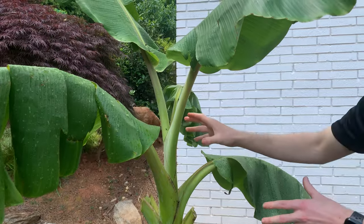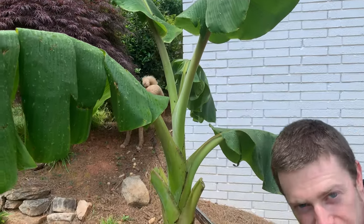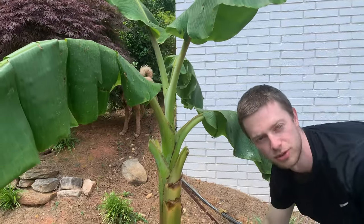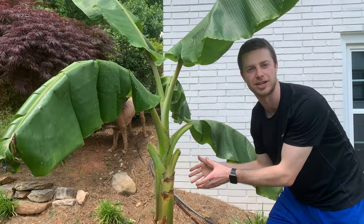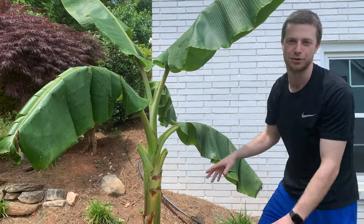Once this tree fruits one time, it will die off. The root ball stays alive. However, you need to let a pup that comes up through the side — and you'll see we're gonna remove one in a little bit — you need to let one of those mature and become the new banana plant the next year in order to have fruit again. So let's jump into the four steps and how we get these to grow healthy.